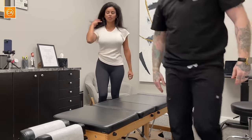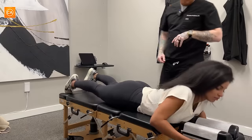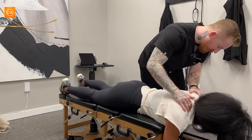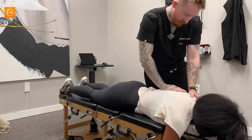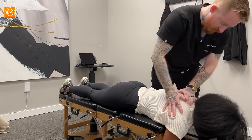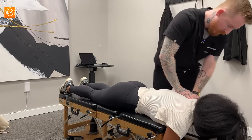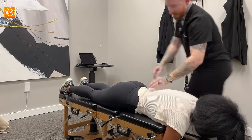We'll have you go face down, face will go right here. There's a little wrist rest that you can rest your hands on. Scoot down just a little bit for me. A little stiff through there. A little stiff there also. You can definitely tell it's been a while since you've been adjusted.